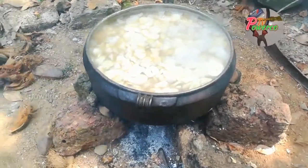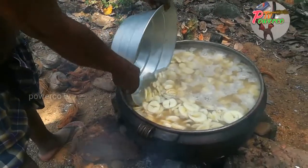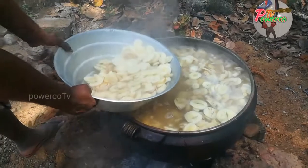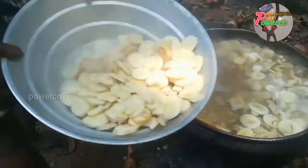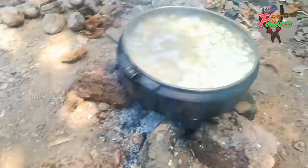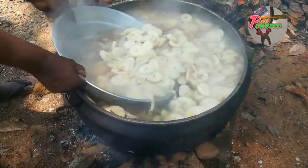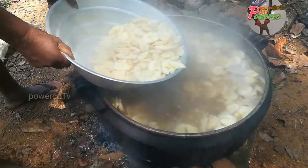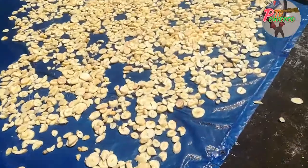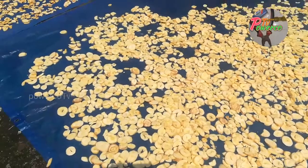We are ready to go to the top of the top. We will see the bottom of the top. Let's take a look at the cup and the bottle, and the bottle is ready.